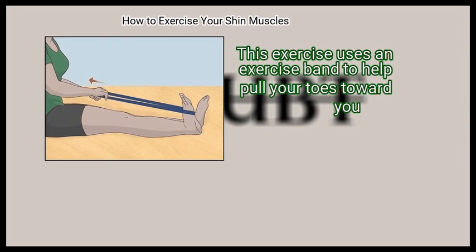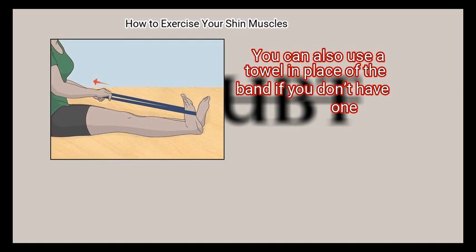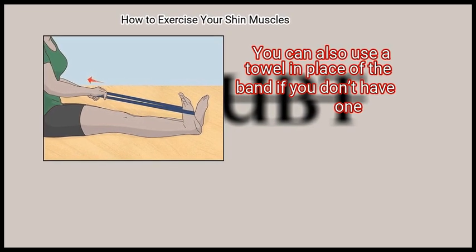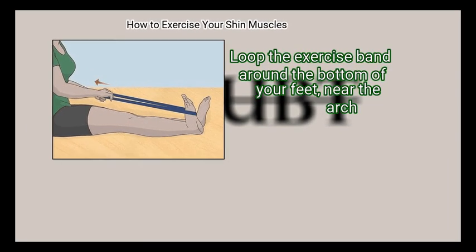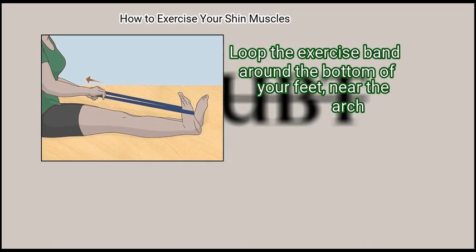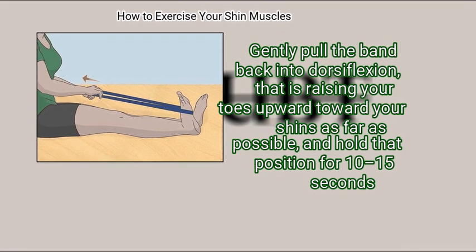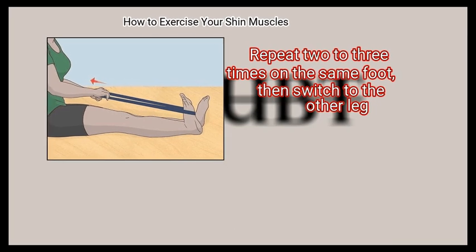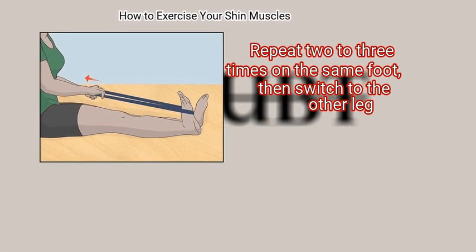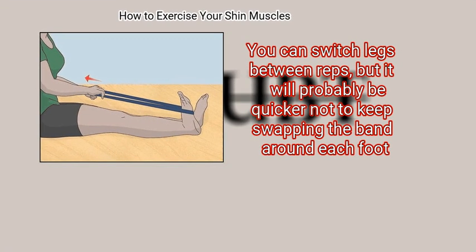Step 2: do calf stretches. This exercise uses an exercise band to help pull your toes toward you, which strengthens the shin muscle. You can also use a towel in place of the band if you don't have one. Sit on the floor with your legs straight out in front of you. Loop the exercise band around the bottom of your feet near the arch. Gently pull the band back into dorsiflexion — raising your toes upward toward your shins as far as possible — and hold that position for 10 to 15 seconds. Repeat 2 to 3 times on the same foot, then switch to the other leg. You can switch legs between reps, but it will probably be quicker not to keep swapping the band around each foot.